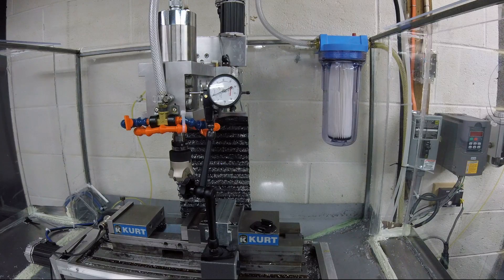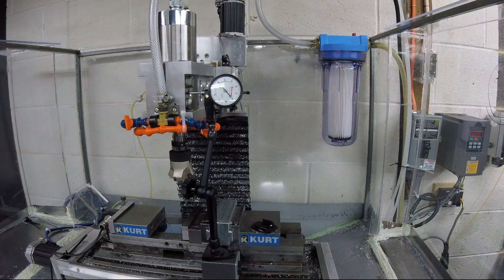Then you'll take and go back 1, 2, 3, 4, 5, 6, 7, 8, 9, 10. And that will give you your lash number. Mine's right on the money because I've spent a lot of time getting it to that point.